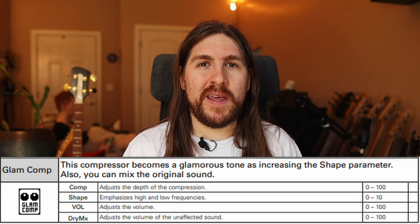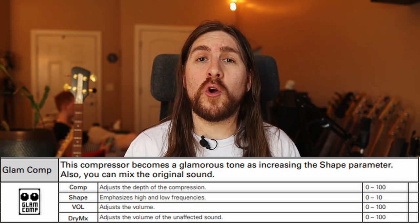That puts us in the ballpark. But just to give it a little bit more of a polished feel, I stuck this Glam compressor at the end, and I think that glues everything together quite nicely.